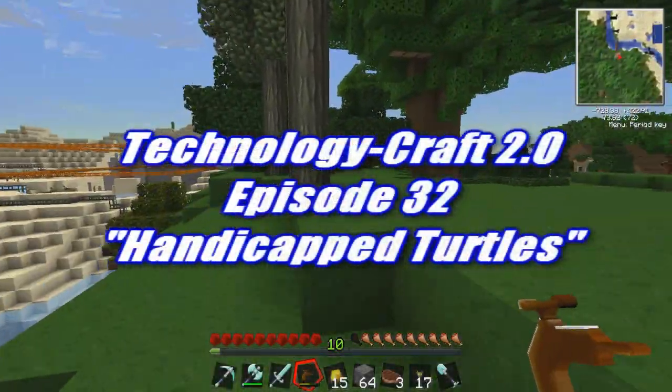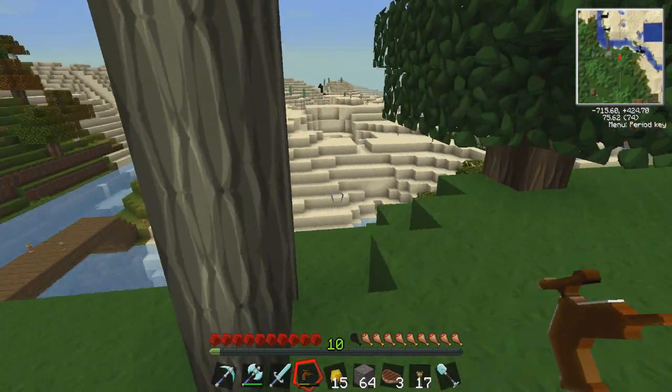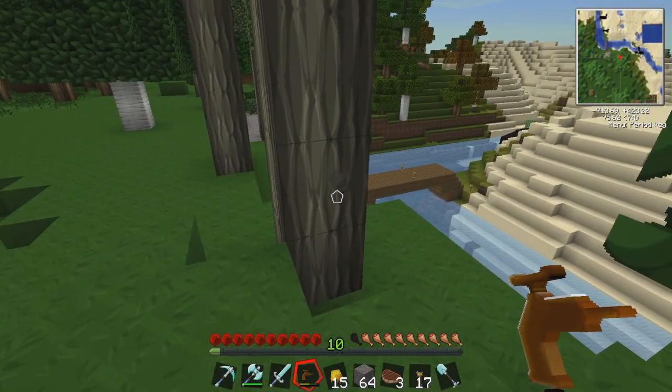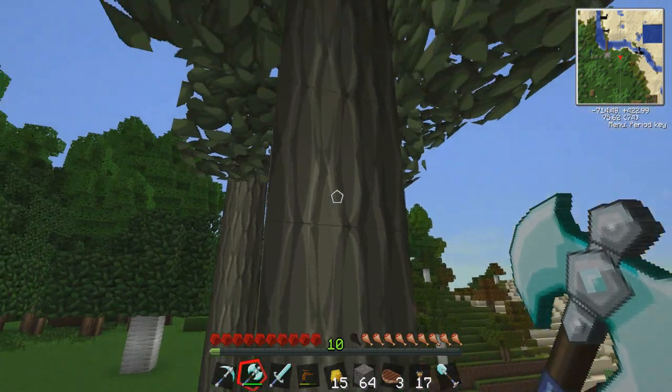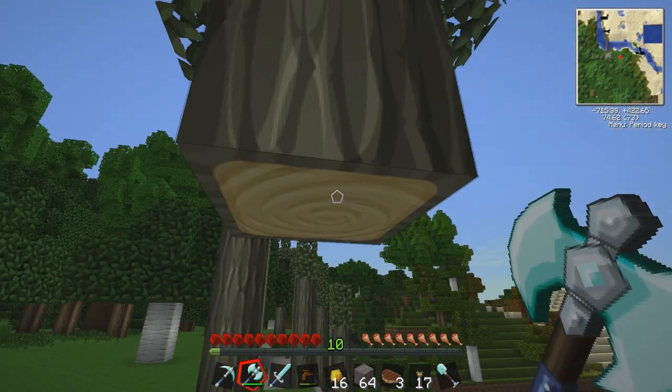I'm wondering if you cut off the wood around a spot — you know those little spots where the sticky stuff comes out — if you cut off the wood around it, will the sap still regenerate? Oh no, I didn't mean to cut that one.